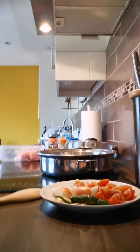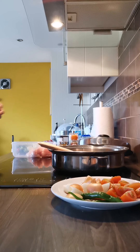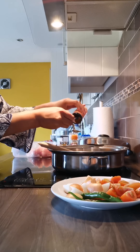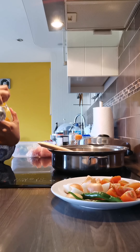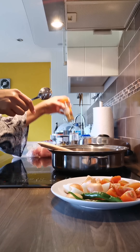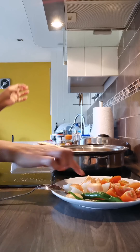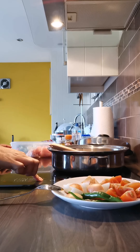For the spices I've got curry powder, turmeric powder, black pepper, and garam masala. In the pan I've heated just a little bit of olive oil, and to that I'll add all the spices — curry powder, turmeric, and garam masala. I don't measure. Then I put the heat up a bit.